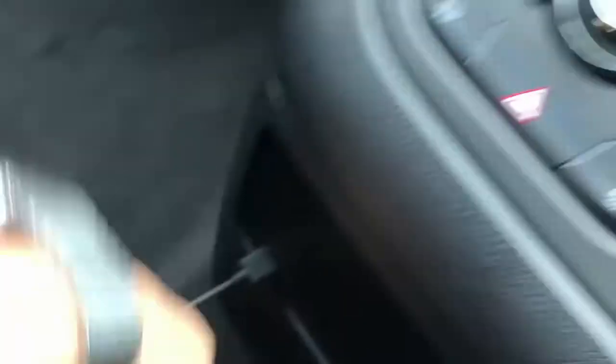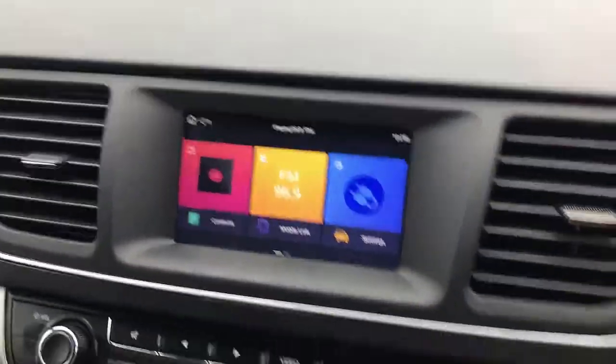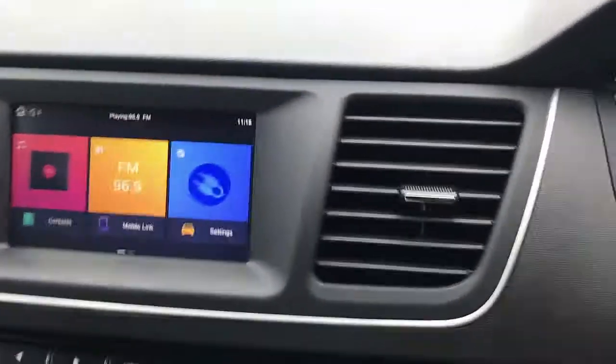And so many apps — especially if you have a fleet car, you can install apps like GPS navigation, TPMS, or OBD2, anything you want.